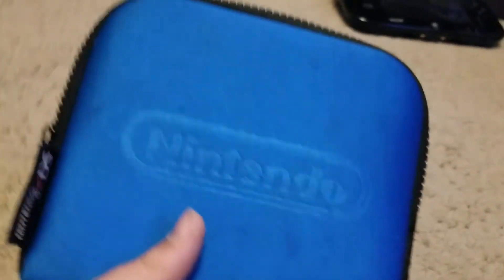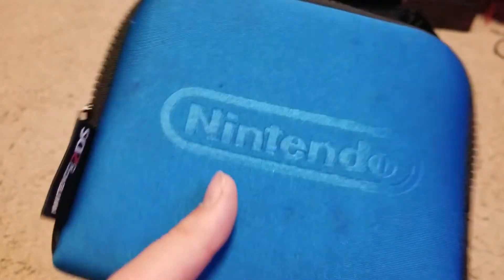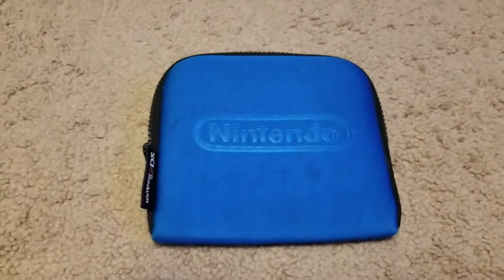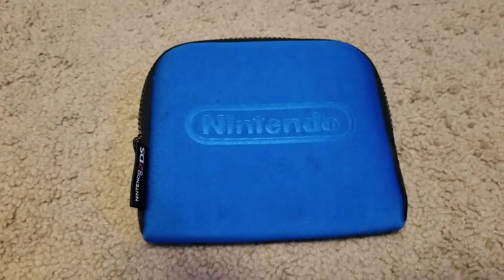Here we have my Nintendo 2DS. I have another portable DS system that Nintendo made, however it's rather unique. You can see it's a 2DS — this is pretty much the 3DS without 3D mode, because it takes 3DS games and that's it. It might take DS games as well, since the 3DS does.